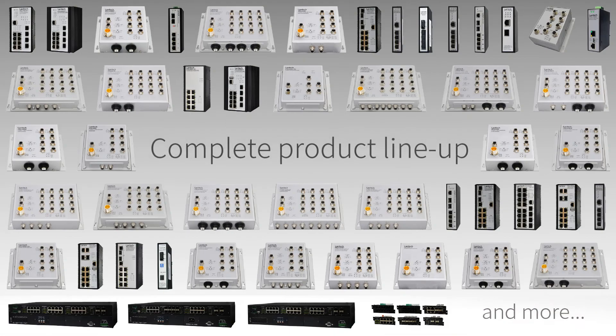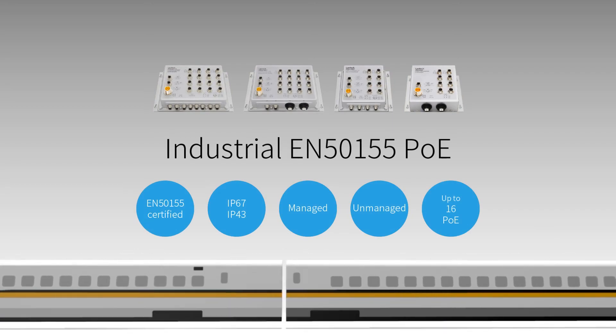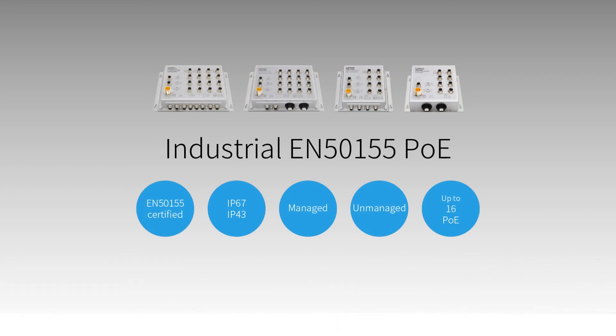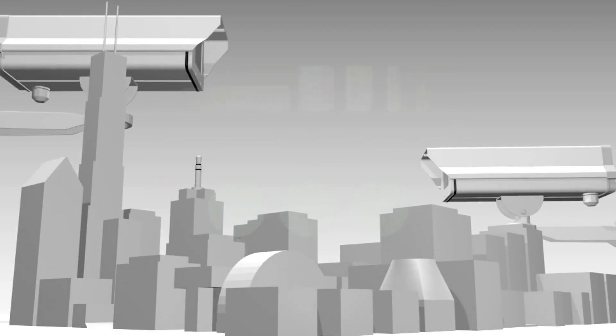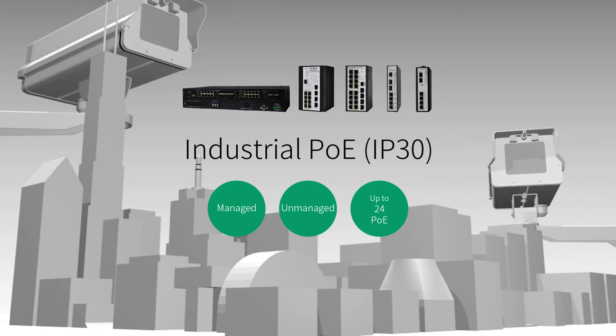To satisfy all kinds of applications, Lantac provides the most complete industrial PoE lineup, including managed and unmanaged industrial EN50155 PoE models for rail applications, and IP30 industrial PoE models for various industrial environments.